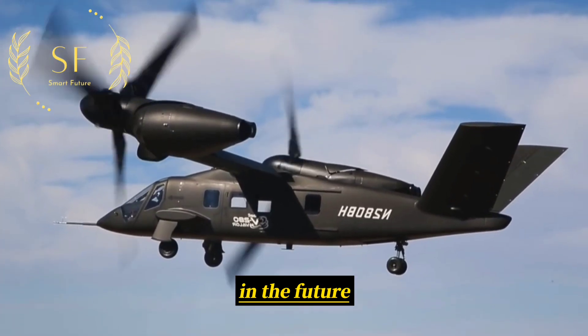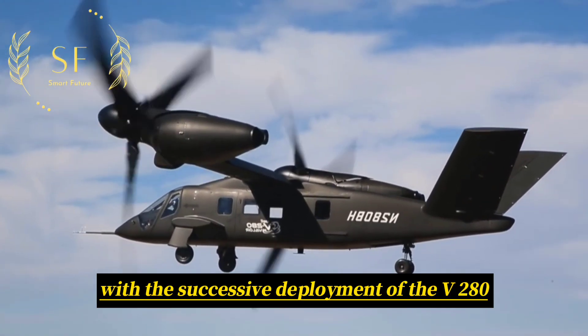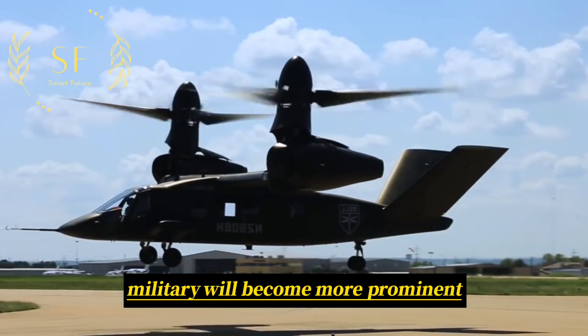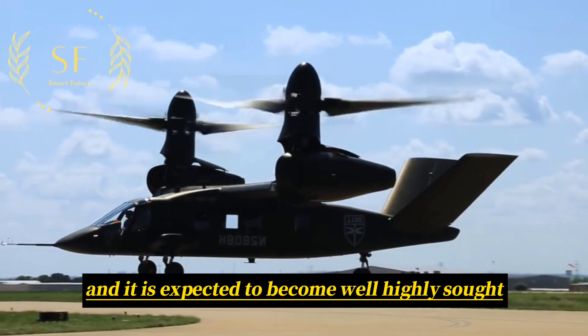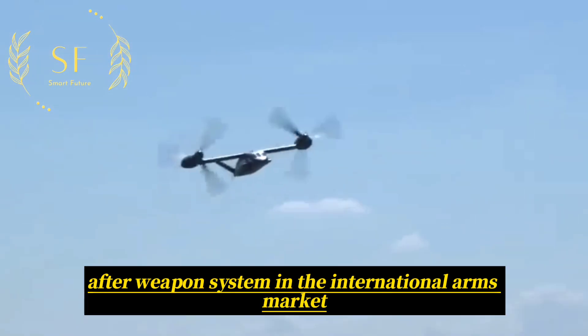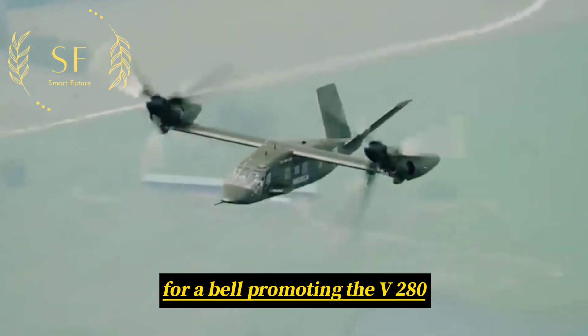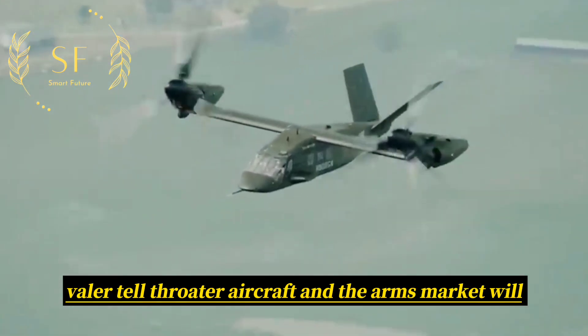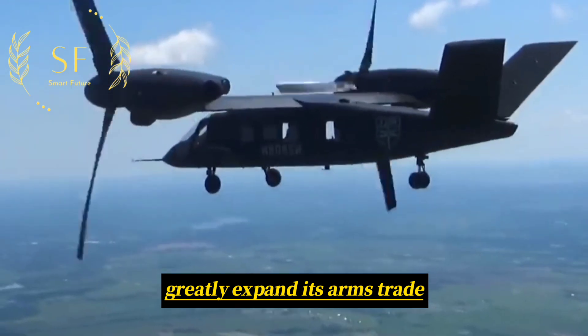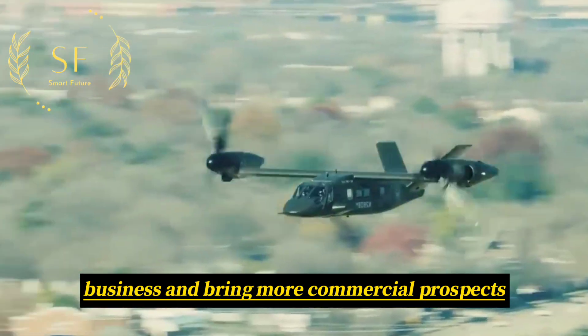In the future, with the successive deployment of the V-280 Valor Tiltrotor Aircraft, its role in the US military will become more prominent, and it is expected to become a highly sought-after weapon system in the international arms market. For Bell, promoting the V-280 Valor in the arms market will greatly expand its arms trade business and bring more commercial prospects.